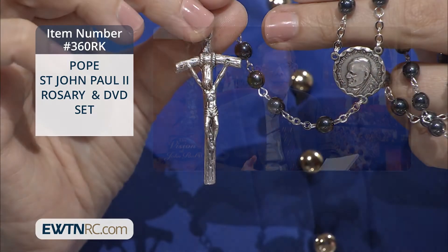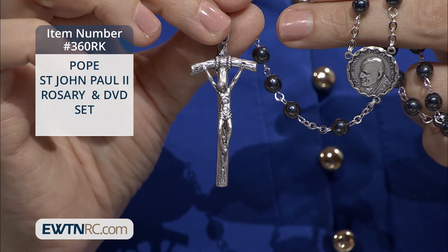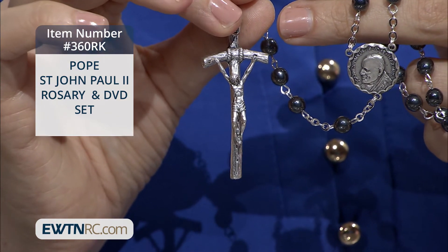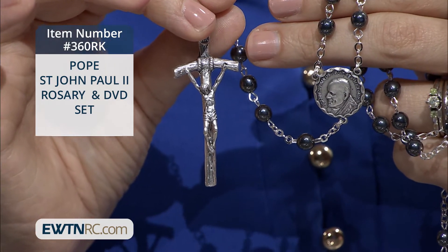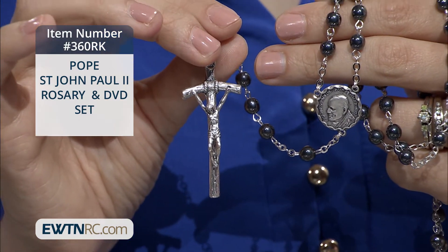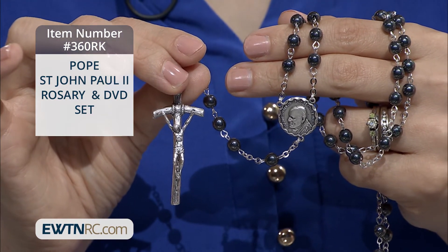The running time is two and a half hours. The set also includes a St. John Paul II hematite rosary. The centerpiece has an image of St. John Paul II on the front and the Holy Spirit dove on the reverse. The crucifix resembles St. John Paul II's crozier, and the rosary is imported from Italy.